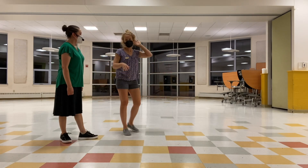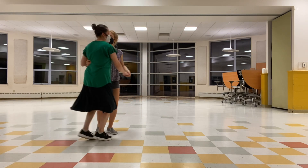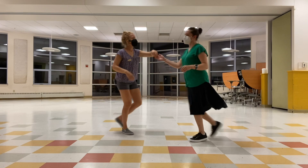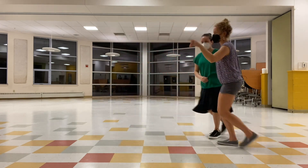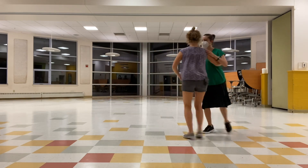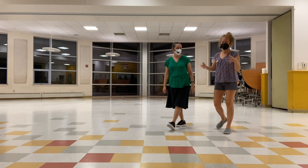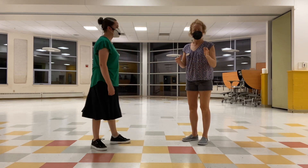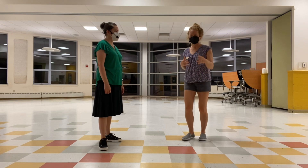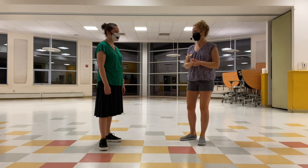We did a bunch of swing out practice tonight. Then what we said was, as you're dancing, the things we've been working on the last few weeks — making your sixes into eight counts — put in an eight count, and then from wherever you end up in closed position, go right into a swing out instead of doing six-count basics. Sometimes in moving from the A to the B level class, the impulse is to do a lot of those six-count basics from closed. It's so much more fun and dynamic to put in swing outs, plus we need to practice.